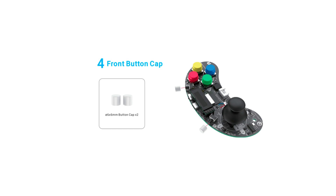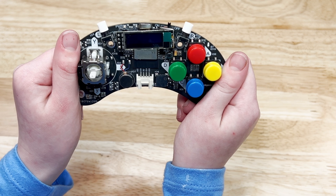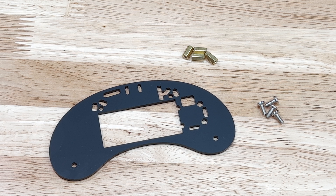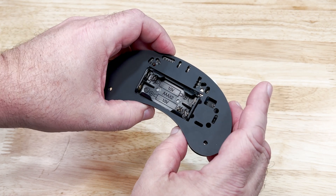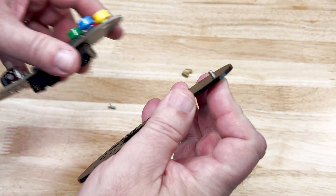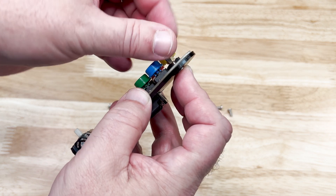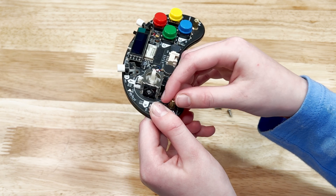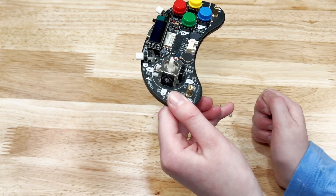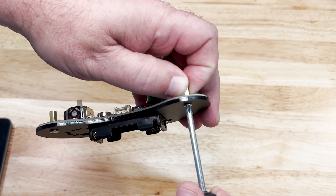Next are the front button caps — again, just carefully press them onto the front switches. Now we add the acrylic bottom. Remove the protective paper from the acrylic piece. We also have 4 M3 screws and 4 copper columns. Make sure you know how the bottom acrylic panel goes on the PCB board. Add one of the M3 screws to one of the edge holes of the bottom panel and carefully put it through the matching hole on the PCB board. Then tighten one of the copper columns down on the screw — make sure to not over-tighten it and damage the PCB board. Repeat the same process on the other 3 screws and copper columns. You'll probably need to use the screwdriver, but again, don't overdo it.